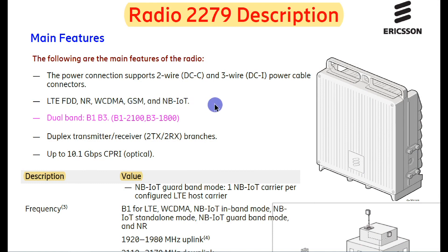Radio 2279 also has a duplex transmitter and receiver. It has two ports: two TX and two RX.